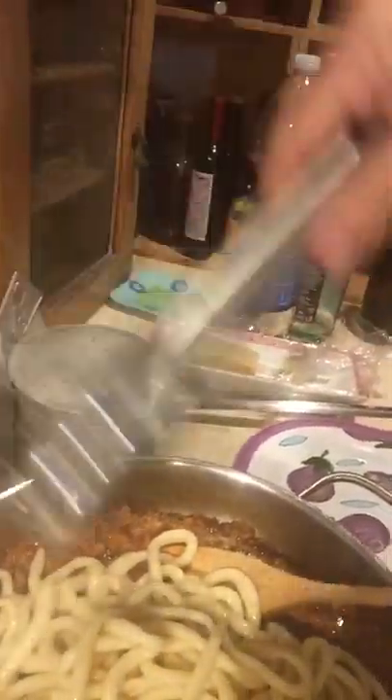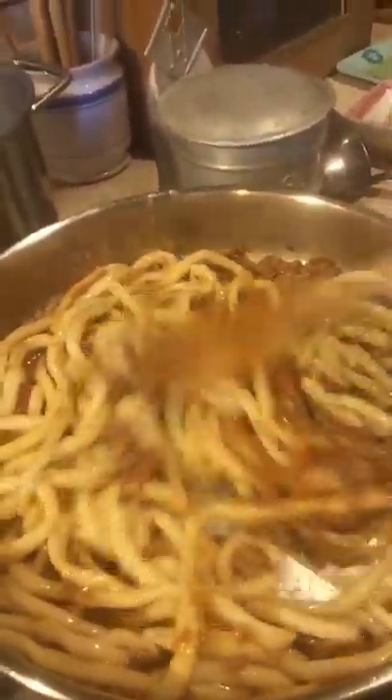I add some of the pasta water too — you always want to keep some of your pasta water. I'm mixing this all up, and what this does is let the pasta absorb some of the ragu and flavors the pasta. We don't just throw the sauce on top of the pasta.